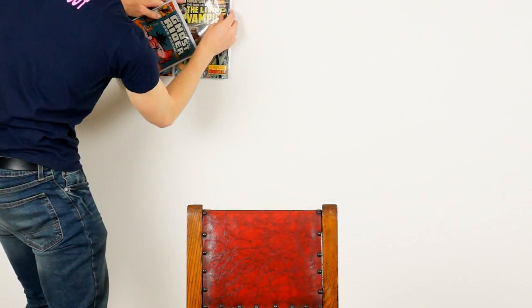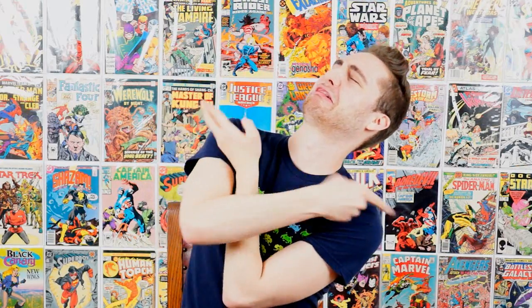Then you quickly put them all in a line. I took a little pencil and made sure it was all level — you don't have to do that, you can just throw comic books on your wall anywhere you want. And then ta-da, look! Yeah, that's a thing. You did that, Dylan.